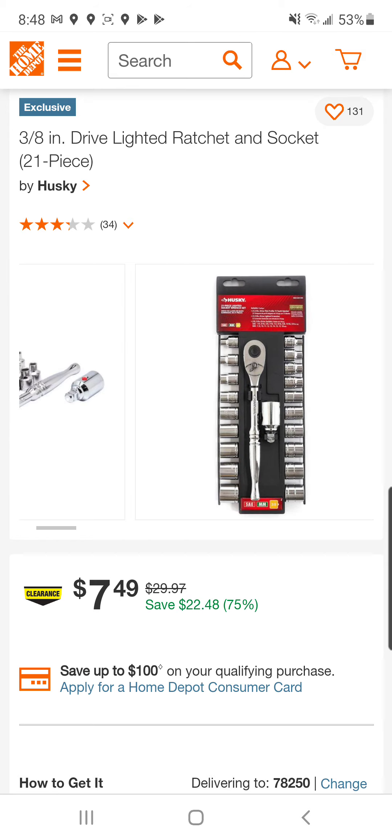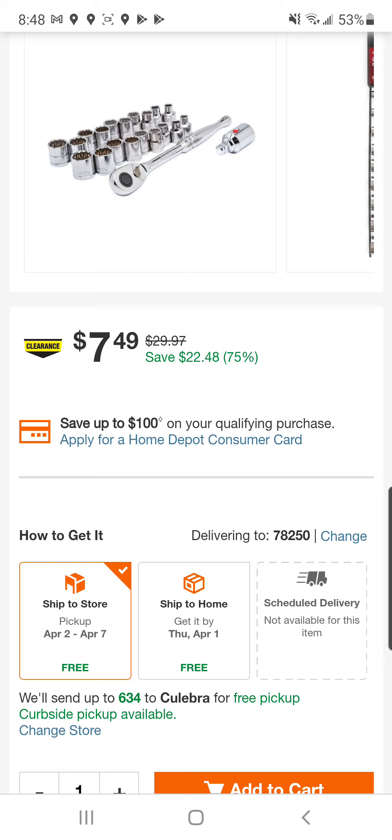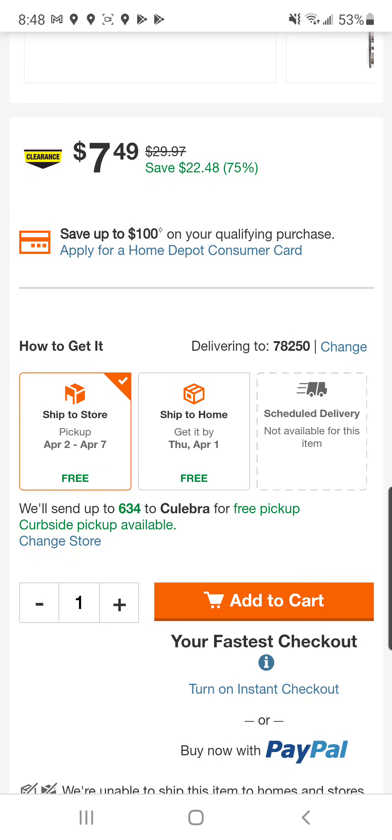Lifetime warranty, $7.49 with free shipping. There's $6.34 available.